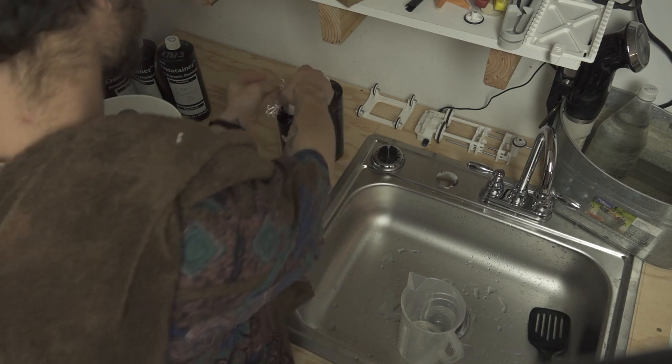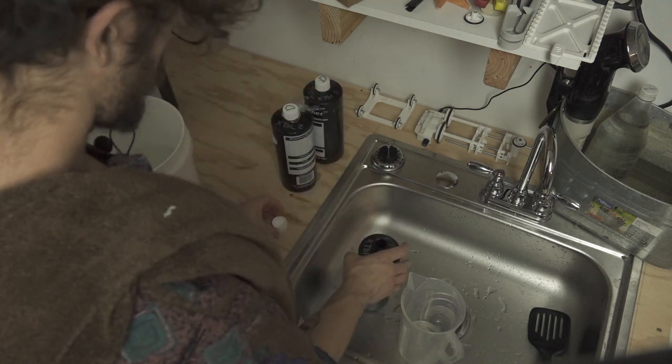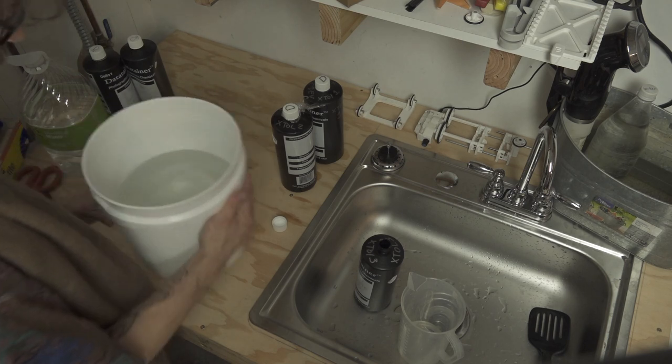XTOL bottle number two is ready to go. Follow the same process for all the rest of the bottles.